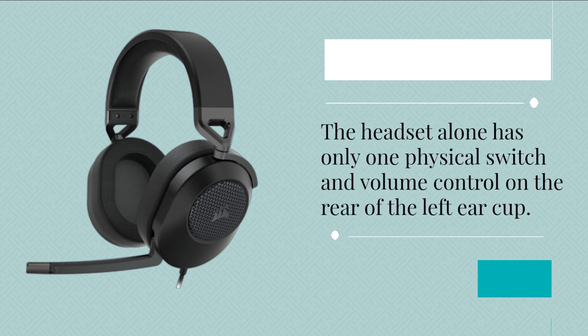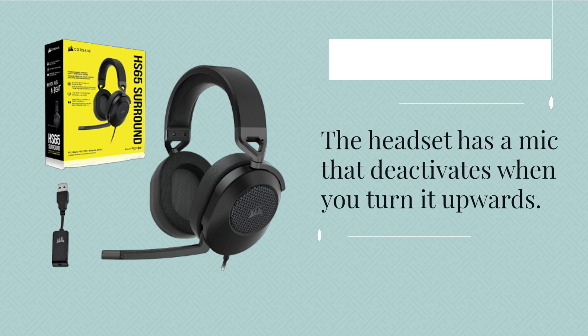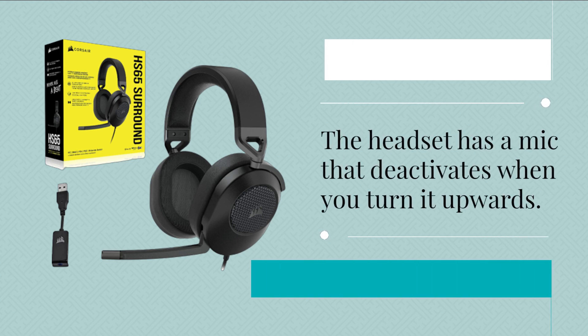The headset has a volume control — you can roll on the rear of the left earbud to switch up the volume. The headset also has a mic that activates when you turn it upwards.